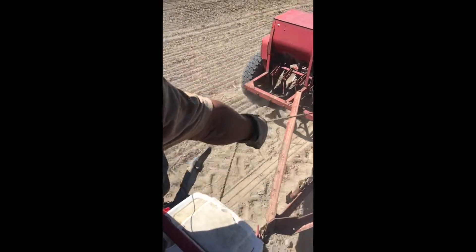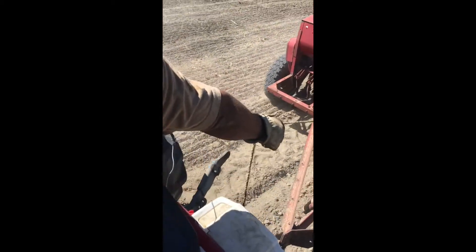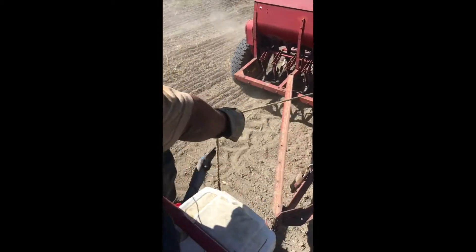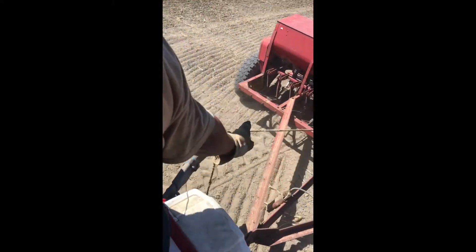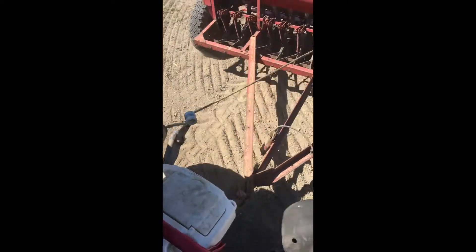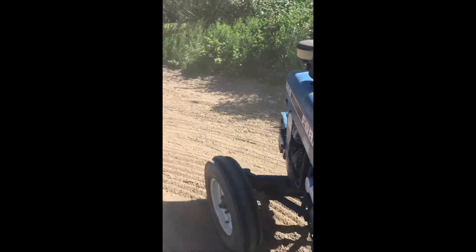Grandson helped me. There were nine acres planted on August 16th, 2020. It was a very dry day, but about a week later we got an inch and a half to two inches of rain. I was so thankful that the Lord took care of that.